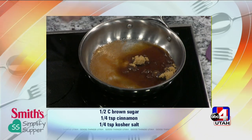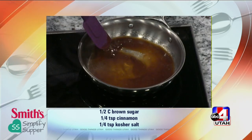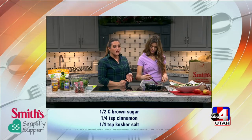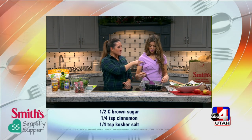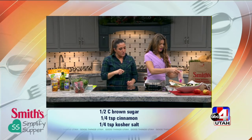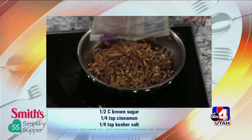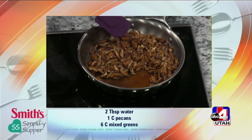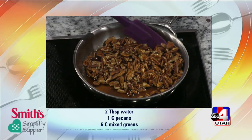Grab the rubber spatula and give this a stir. First we mix it all together — you're making a nice little syrup to coat those pecans. You can use any kind of nuts; if you have an allergy to pecans, swap them out and make it your own. About a cup of nuts for this recipe — go ahead and put the pecans in. I've turned it up to medium heat; let it come to a nice simmer and stay that way for about five minutes, but you do have to babysit it or they will burn.